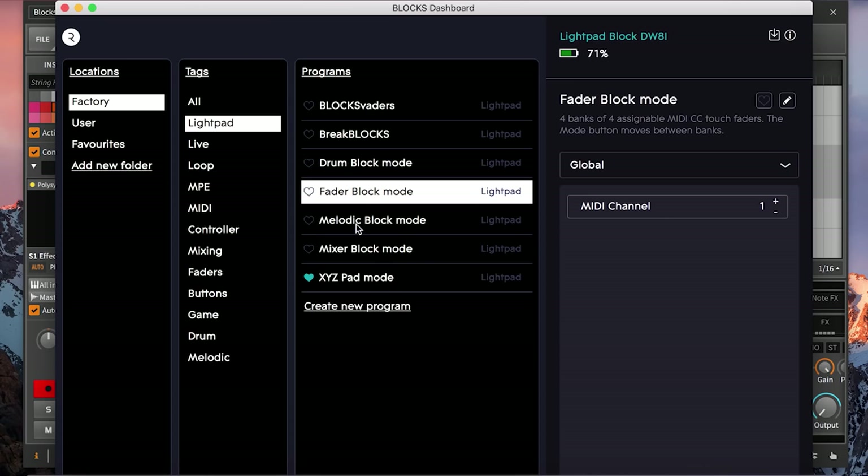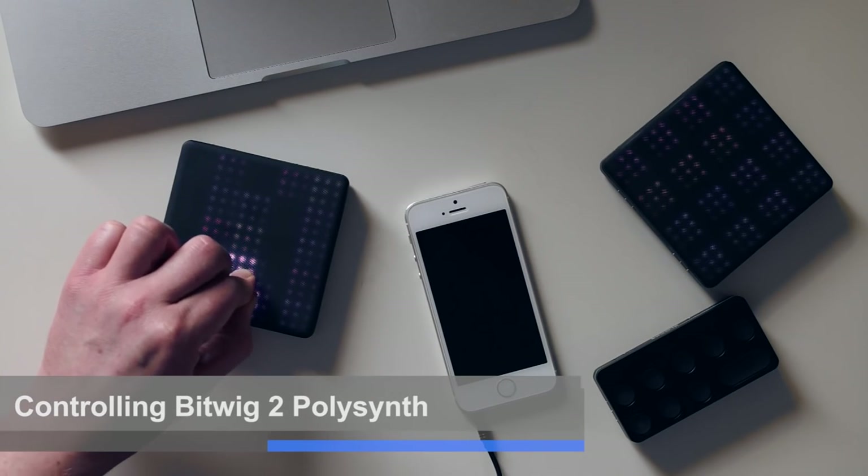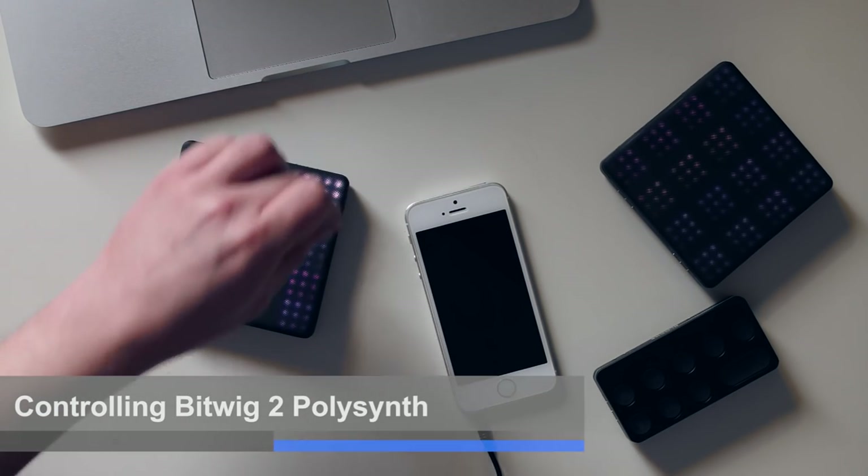You then have to assign these for yourself within whatever software you're using, so even with Dashboard you very much get out of it what you put in. I've been using it with Bitwig Studio 2, which is really good to use with these. The multi-dimensional expression that the light pad block puts out works nicely with Bitwig because Bitwig accepts MPE and has an expressions modulator, so I can set various gestures to control things like velocity controlling the resonance of a filter in Bitwig's polysynth.